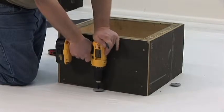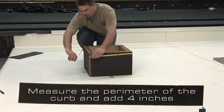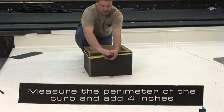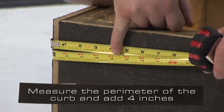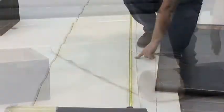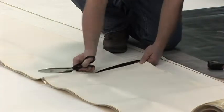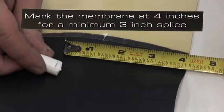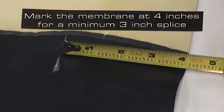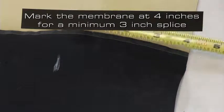This process begins with the proper securement of the membrane. Measure the perimeter of the curb and add a minimum of 4 inches. This curb will require a continuous piece of cured flashing 76 inches long. To determine the location of the vertical splice, mark the end membrane at 4 inches to achieve a minimum 3 inch splice.